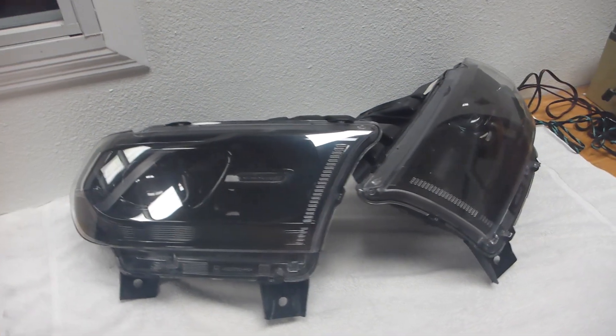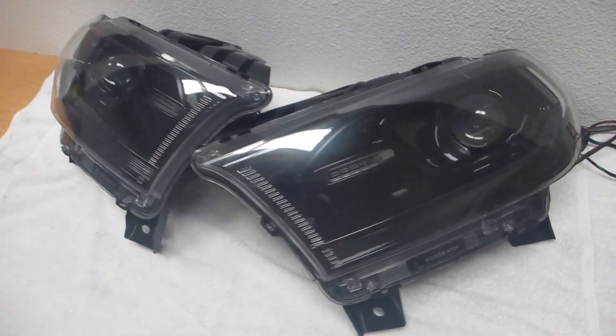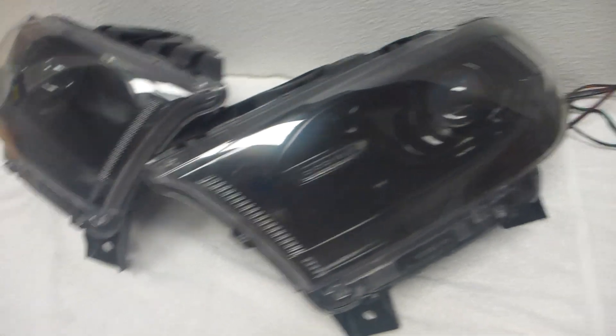This is Thirteen with Superior Mobile by Thirteen. Today I've got a 2014 Dodge Durango. This one's pretty fun — I've never done one of these, not too common.